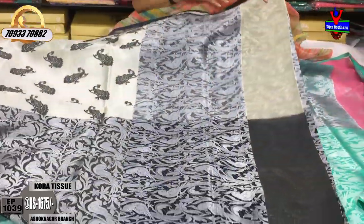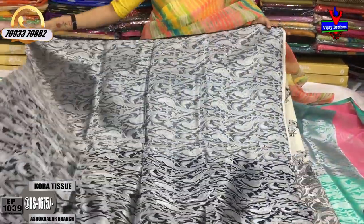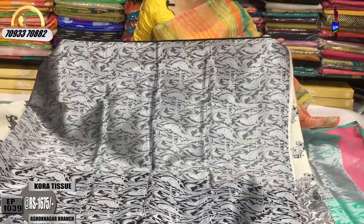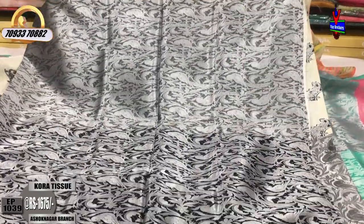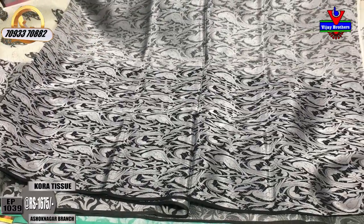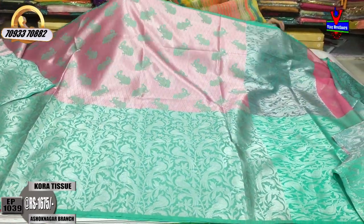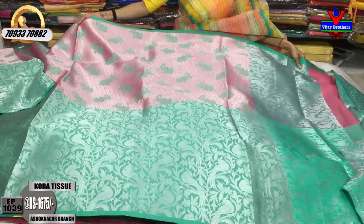This is the same design at Vijay Brothers. We are located near the Victoria Memorial Metro Station in the opposite line, pillar number 16222. It is the 22nd pillar. We are near Kukatpally-Haider Nagar. You can visit the showroom.